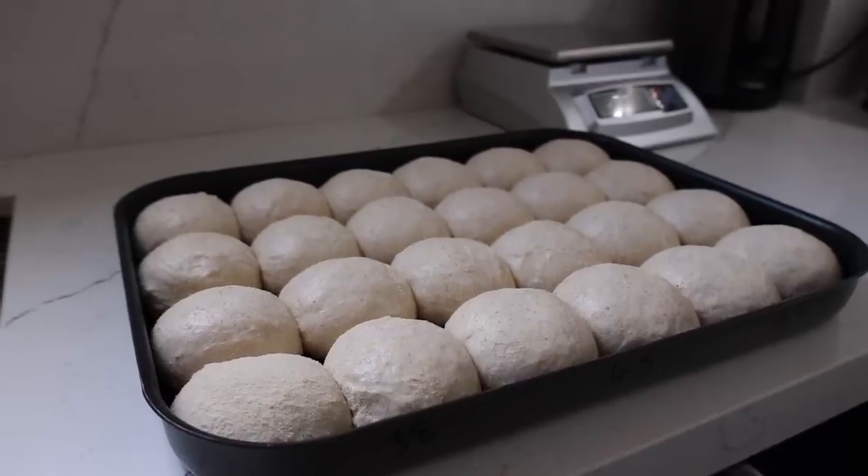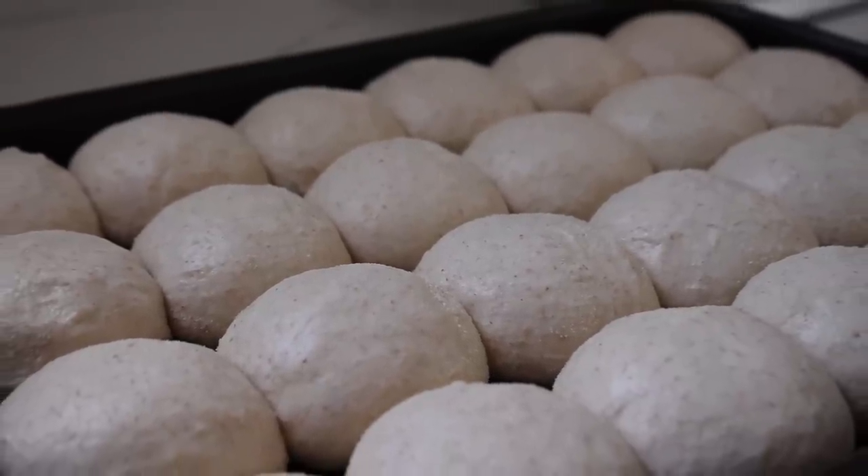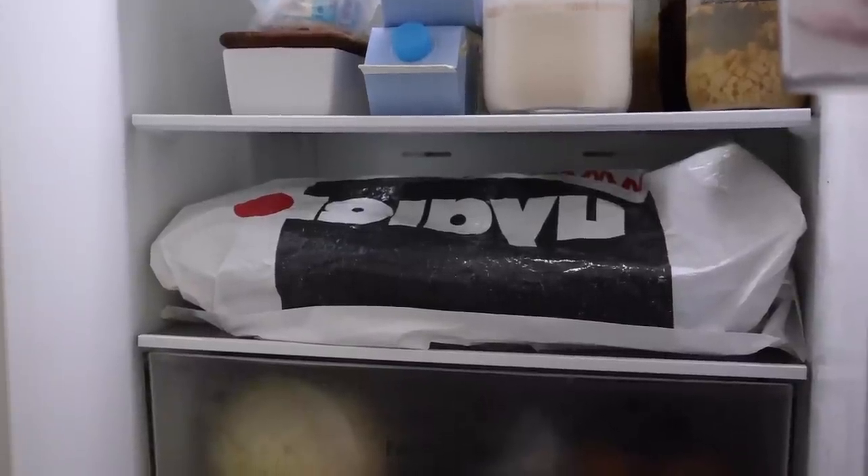An hour and a half later the dough has increased in volume and is now touching, providing support for its neighbours. These now get covered again and they're going to sit overnight in the fridge — we're going to bake them off tomorrow.